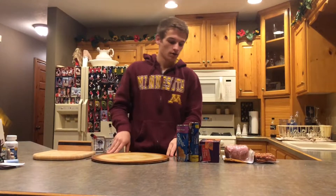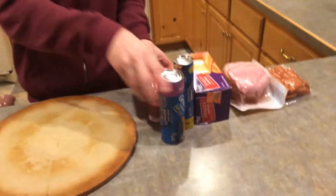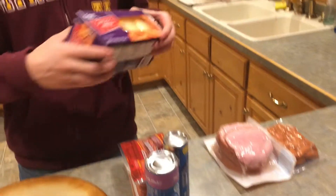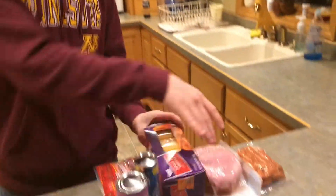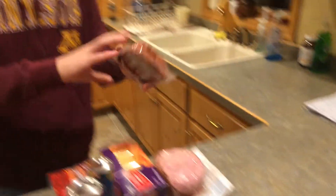The first step is to go to the grocery store and get the following ingredients: refrigerated croissant rolls, a package of hot dogs, sliced cheese, and sliced ham. Depending on what kind of pigs in a blanket you want, you may need the mini weenies instead.